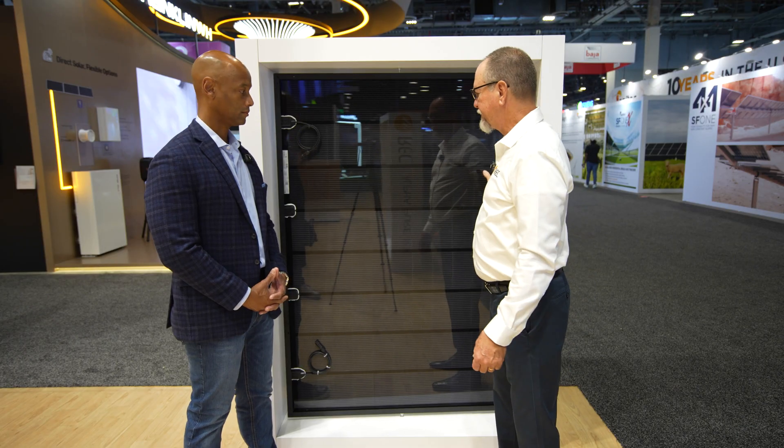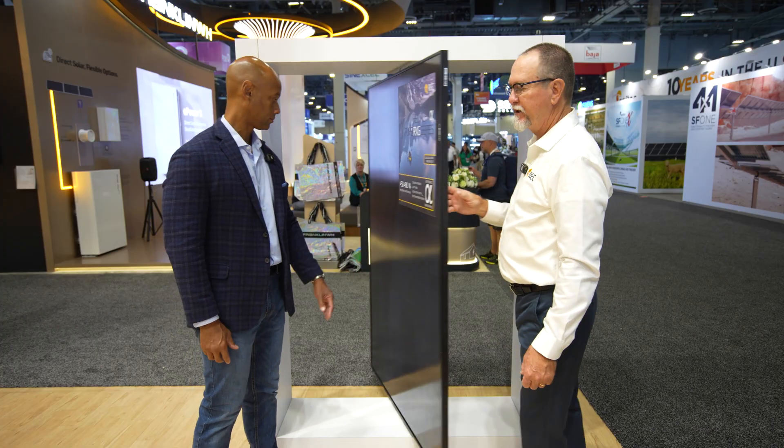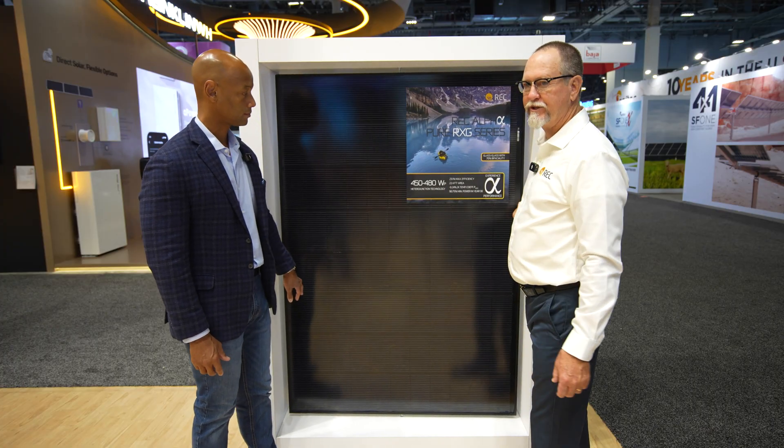Because of the thermal response, we're now at a higher peak power range — our peaks are higher. This is turning out to be a very good product for the residential space.